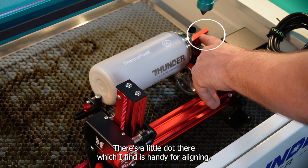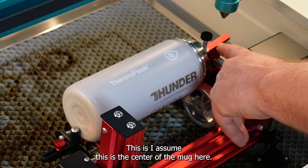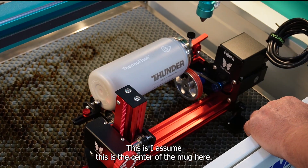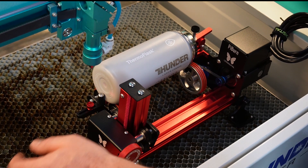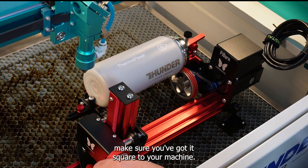There's a little dot there which I find handy for aligning — I assume this is the center of the mug. I'm going to align to this dot and then align to the center of this knob here. It's an easy way to make sure you've got it square to your machine.